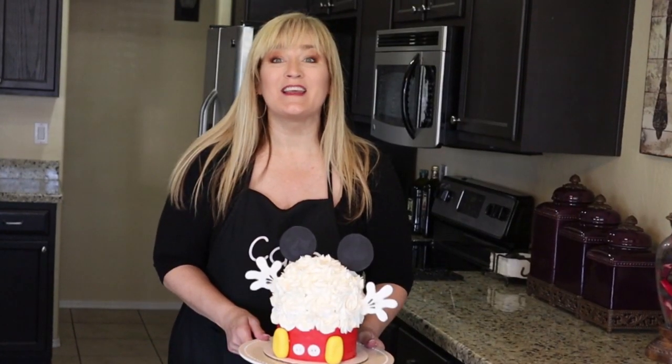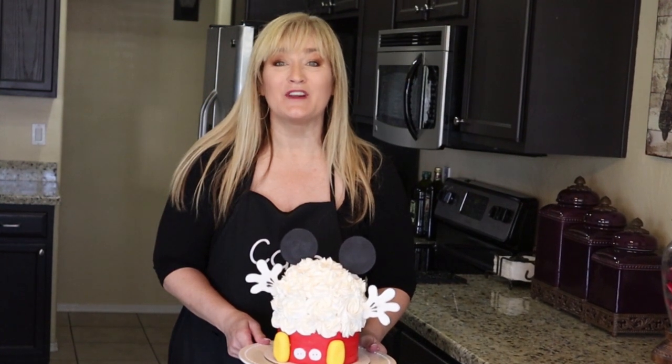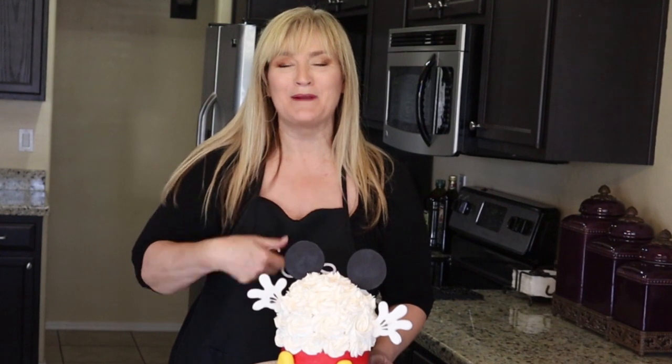Thank you so much for watching this video — it means the world to me, it really does. If you're not yet subscribed, please consider doing so — it's quick, easy, and totally free. If you like this Mickey Mouse smash cake, give Mickey a big old thumbs up. If you want to be notified every time I upload a video, hit that notifications bell — it'll send you an email as a reminder. I am having an amazing day; I hope you are as well. Until next time, make it a great day!